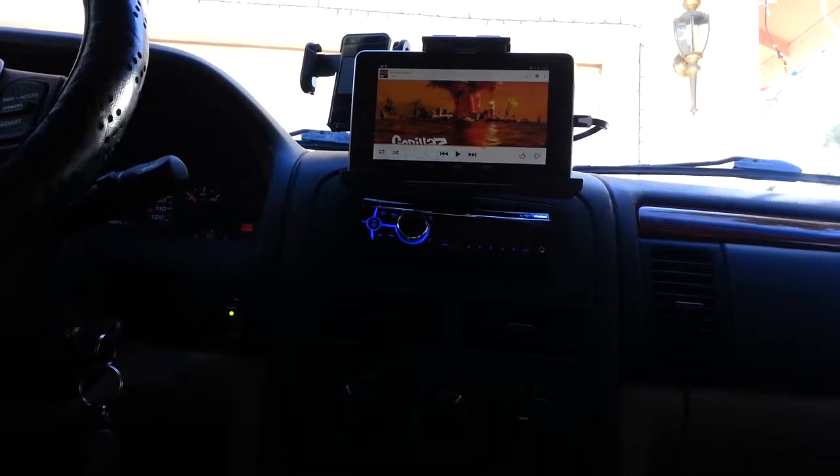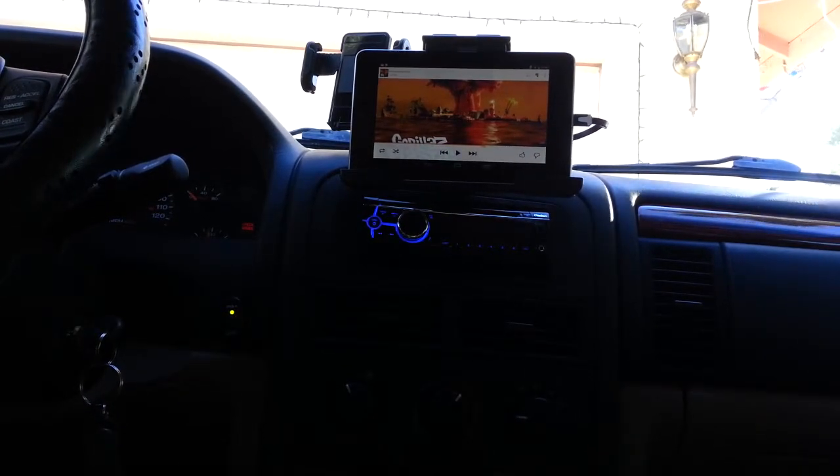Right now it's connected to Wi-Fi because I'm at home. Normally though it will be connected through wireless tethering to my Galaxy S3, once we get that fixed.